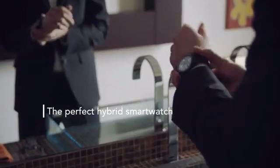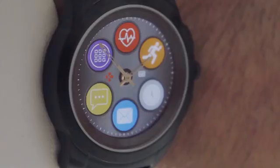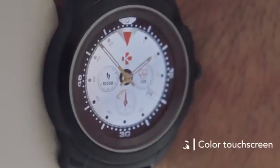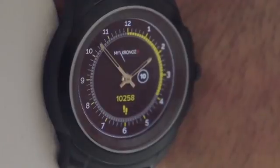It combines the best of both worlds: a stainless steel watch case and mechanical hands of an elegant traditional timepiece, with a full-color touchscreen that instantly shows incoming calls, smartphone notifications, real-time fitness activity, upcoming calendar events, daily reminders, and much more — right from your wrist.